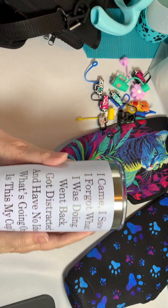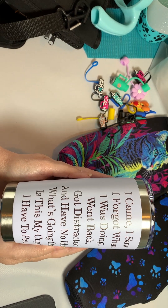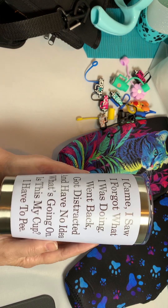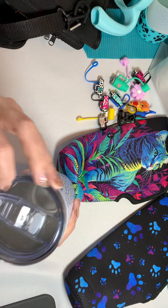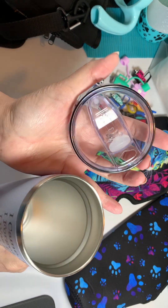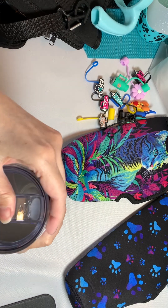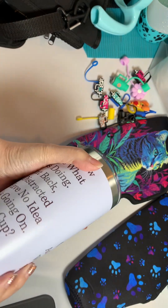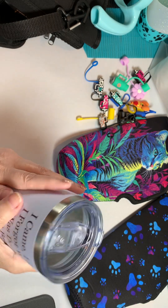This is the other 20 ounce Tumbler I have. Also a 20 ounce — as you can see, it has a different lid. They have a very good seal. This one pushes closed. Very, very good quality Tumblers — I love them. Those are my two 20 ounces.